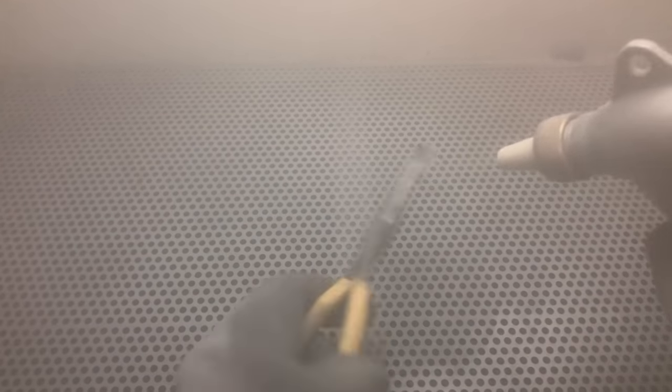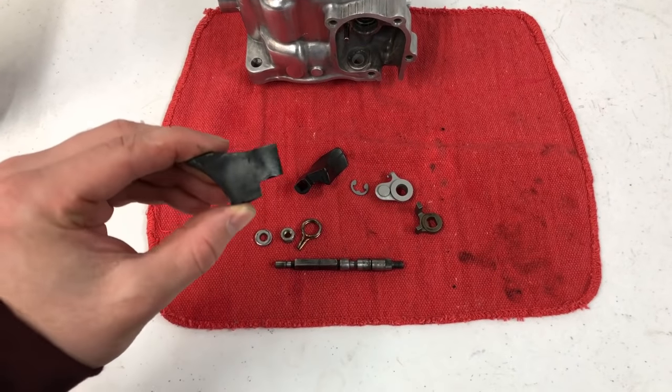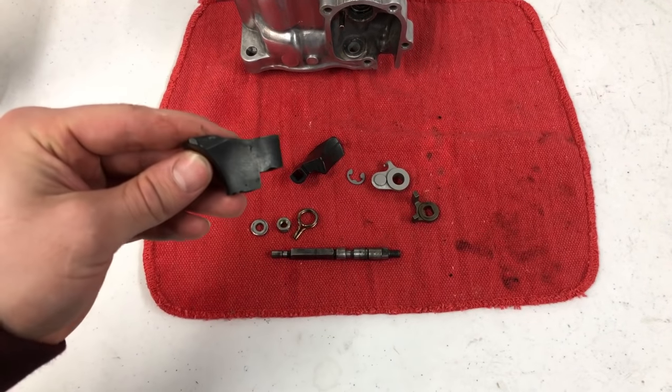This clip here as well as this bracket piece were a little corroded, so I decided to shoot them off in the sand blaster. I seem to have everything pretty much cleaned up here, but before I put it into the engine I'm going to show you guys how I prep my cylinders.